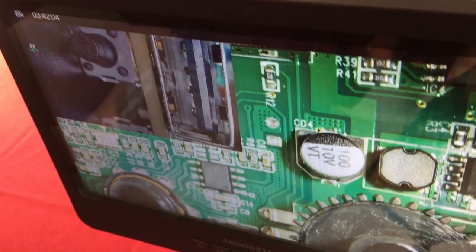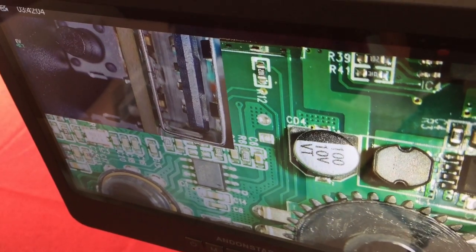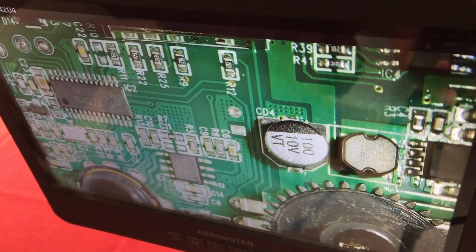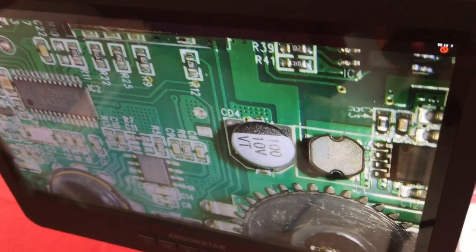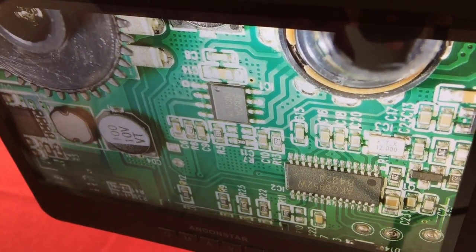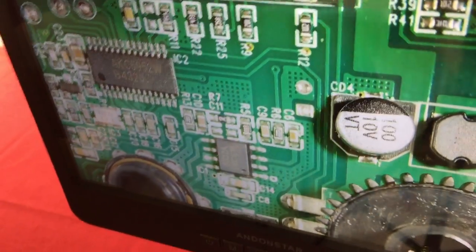Switching back to picture-in-picture by hitting the same button on the remote, aiming it at the monitor. Then there's a button that lets you flip the image upside down if you need to do that. Very cool and enjoyable.